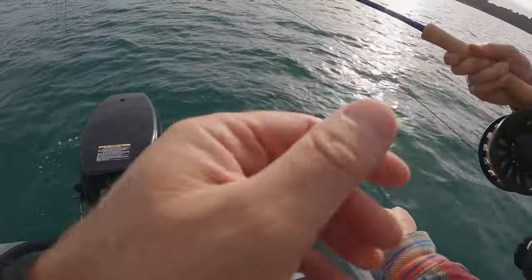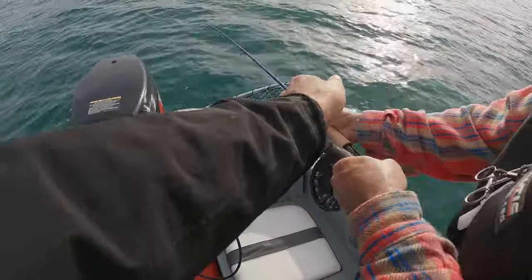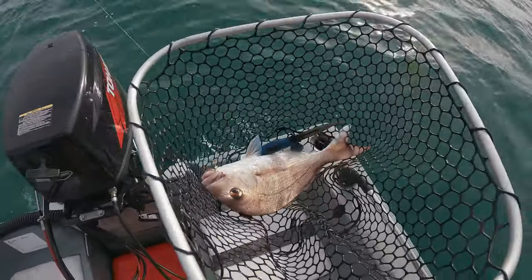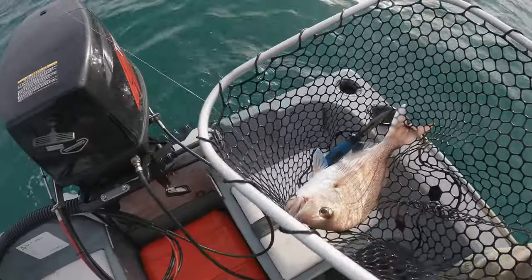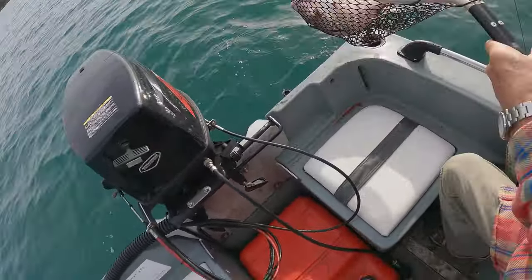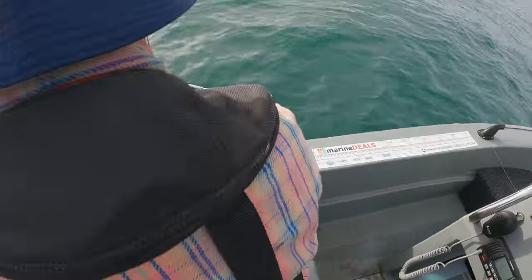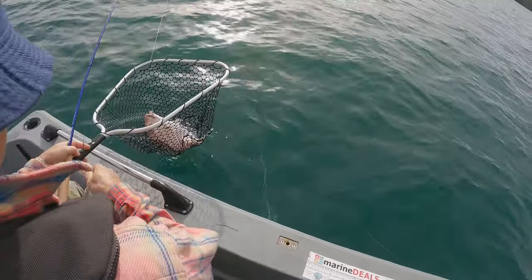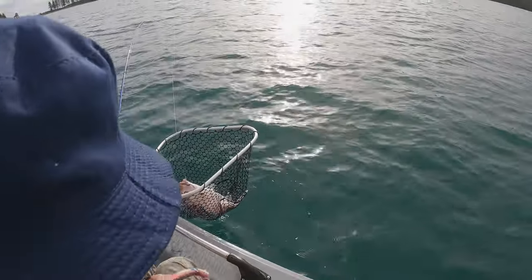Nice. Very nice. That's a keeper - yeah, definitely a keeper, I think. That's a nice fish. I just noticed the knife's still in there from the car. You're more than welcome to keep it on ice if you want it. Mike's going to have that one for his dinner.